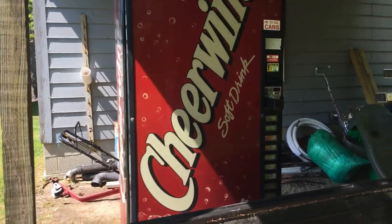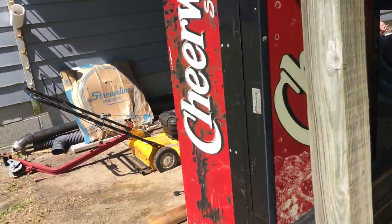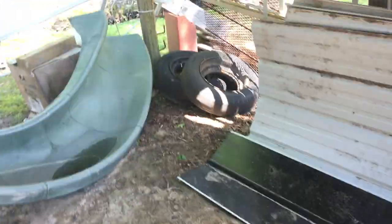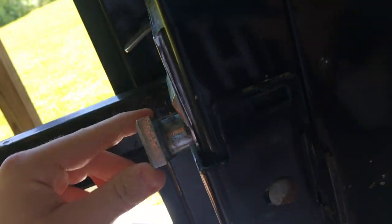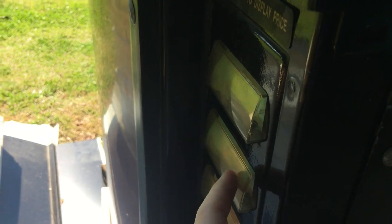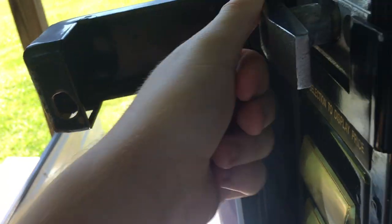Hello, welcome back to Braxco Vending. Today I'm here to show you my new machine — it's actually a Dixie Narco 414, 414R. I believe it has a newer board in it. It was hard to find a bill acceptor for this machine because the board is different from a standard 414. Normally 414s are one-price machines, meaning all prices are the same, but on this machine you can set each and every selection to a different price. There are 10 selections on this machine.